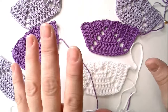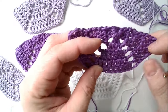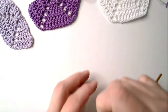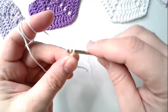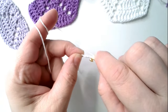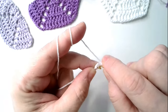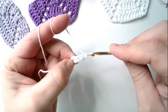Today I will show you how to do it. 1, 2, 3, 4, 5. I will show you how to do it.